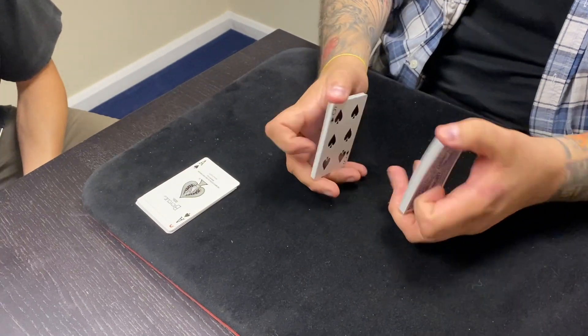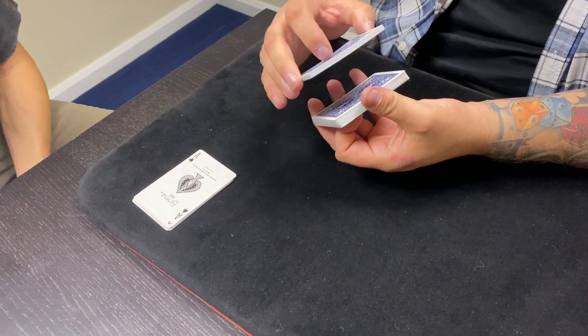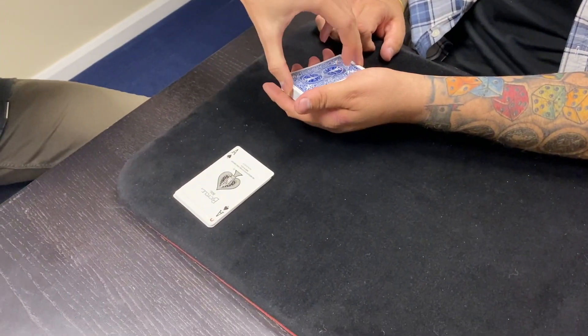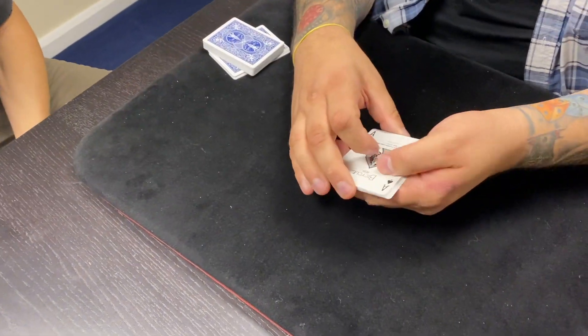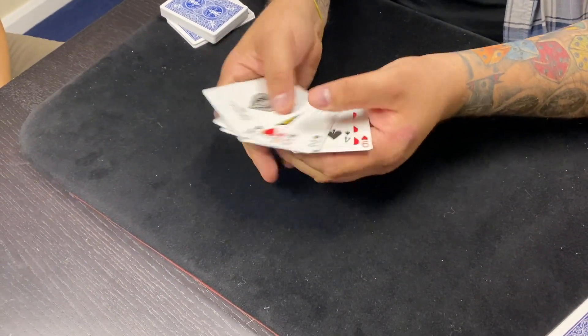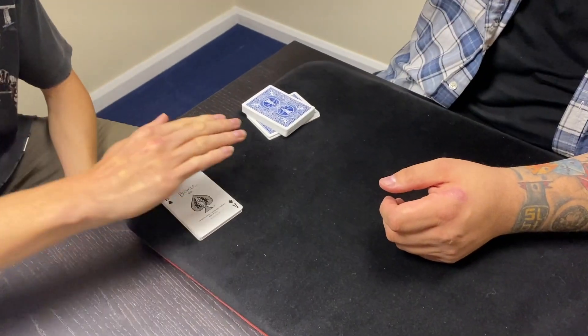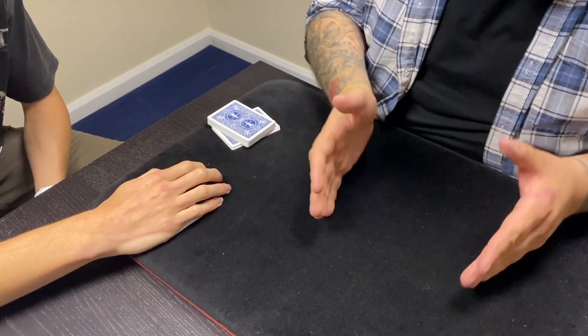I'm going to give these cards a shuffle to make sure they're all mixed up, and I want you to cut the cards. You can cut shallow, in the middle, deep — you can cut anywhere you want. Cut some cards onto the table, and we'll mark the cut — we'll get back to that in a minute. We have these 10 cards here, and I want you to put your hand on those so I can't get to them. There's no way I can get to those cards.